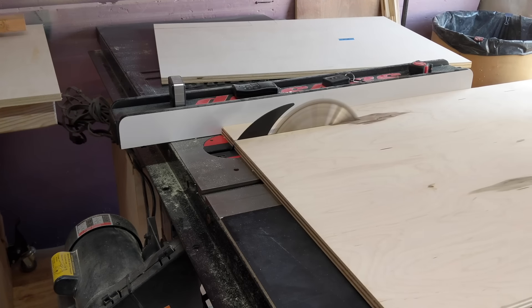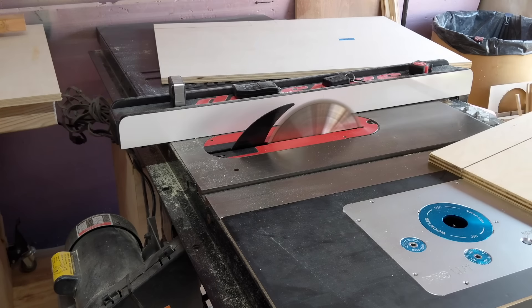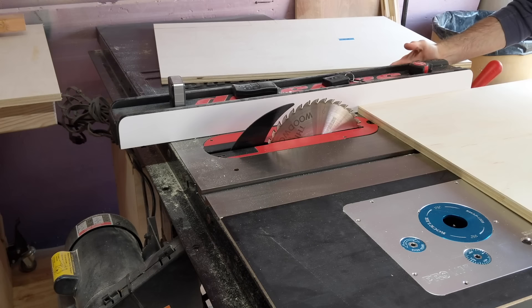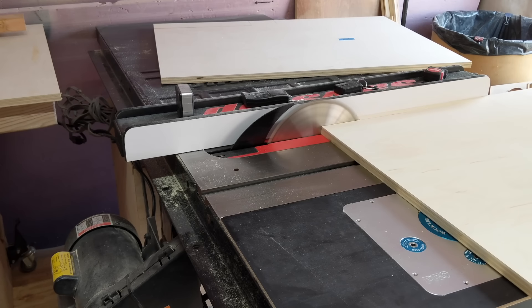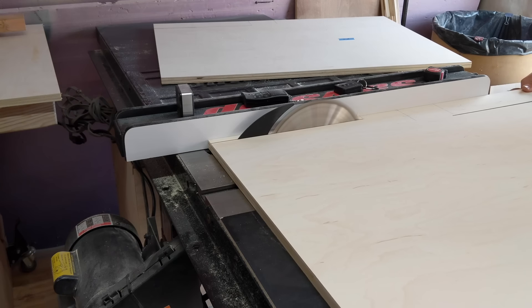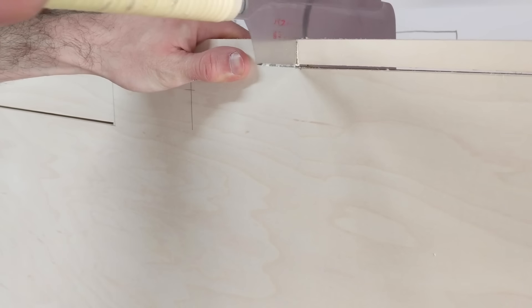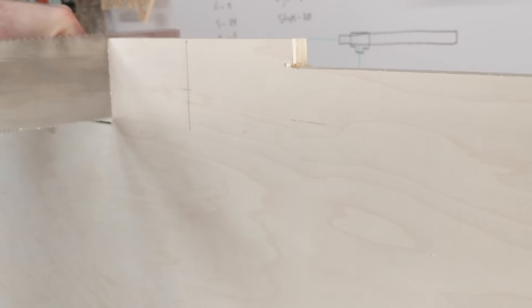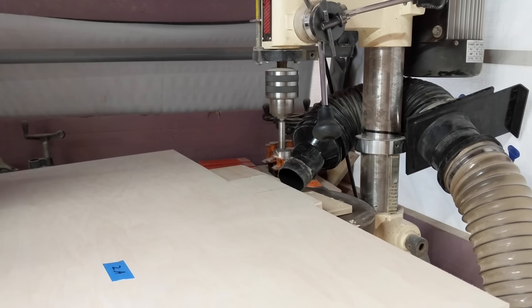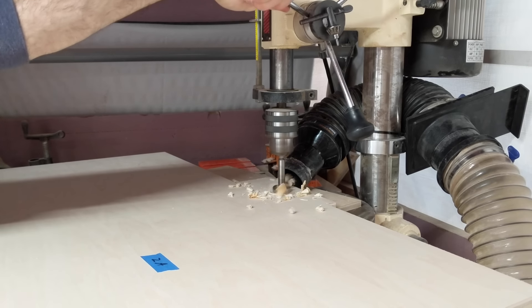After breaking down the main parts, I cut notches on the top of the two side pieces that will act as positive stops for the flip top. This will become clear later on in the video. Next, I drill a hole in each side piece and this will be the pivot point.